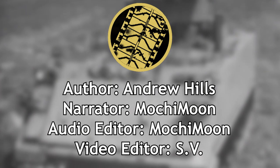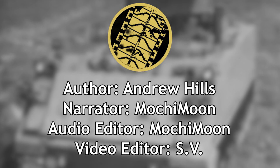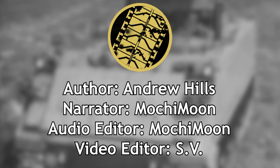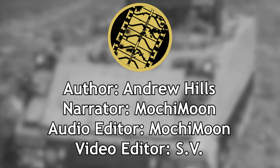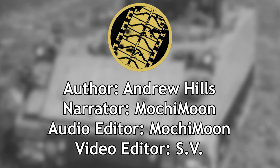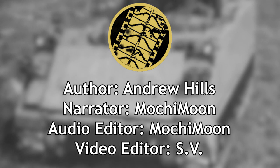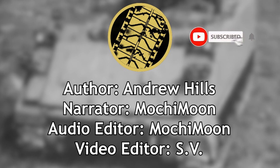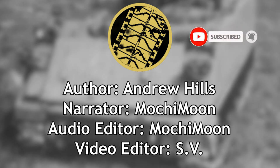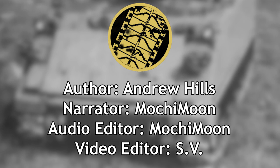Welcome to another Tank Encyclopedia voiced article. I'm your host Mochi, and today I'll be covering the M901 GLH-H, a prototype designed to carry the Hellfire missile onto the battlefield rather than above it. If you like what we do and want to see more of it, don't forget to like the video, and subscribe so you don't miss a single upload.